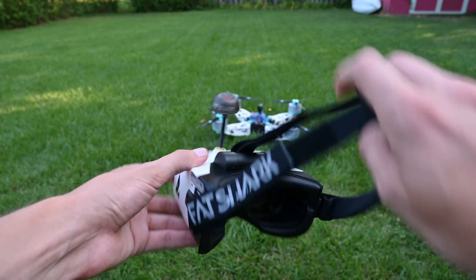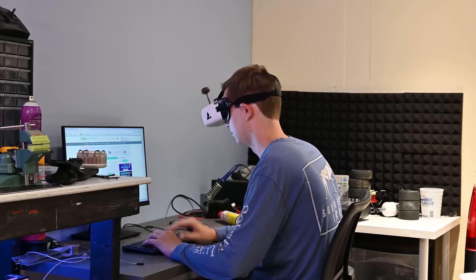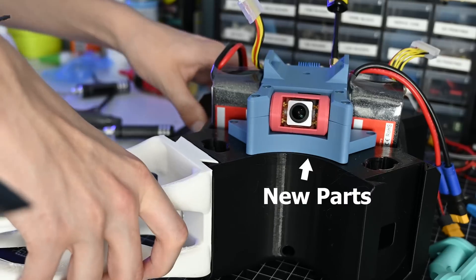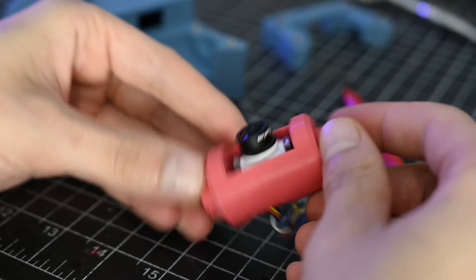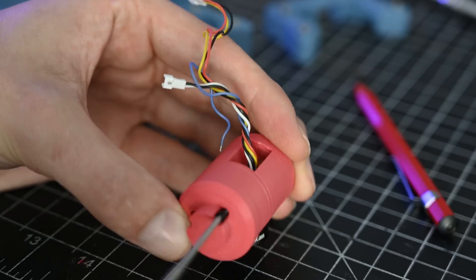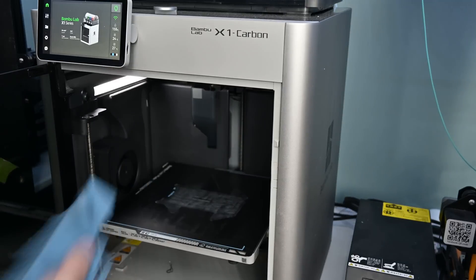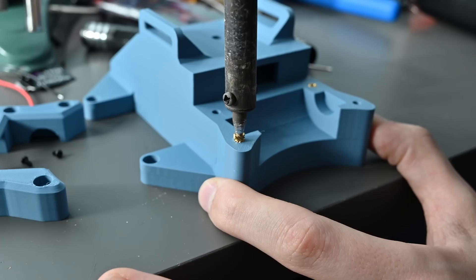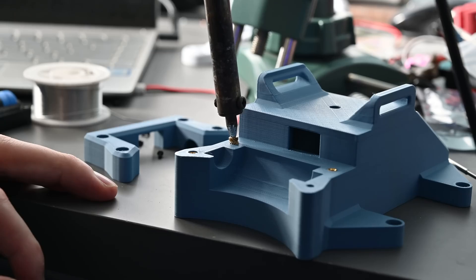FPV stands for first person view, and it allows the pilot to see the same thing as the quadcopter would see, and it's what all the cool kids were doing like five years ago. To add this to the quad, we're going to need to make a few new parts. The camera I'm using goes into this little 3D printed pod, which allows it to rotate and for the wires to pass through the back. I then printed out some parts for a housing, and everything gets assembled with heat stake inserts and screws. This is a really robust way of designing things and allows things to be assembled and disassembled very often.